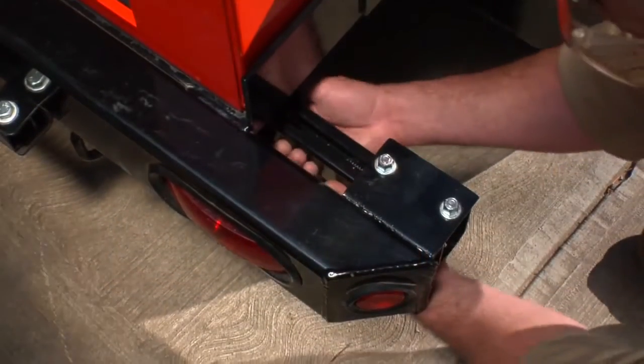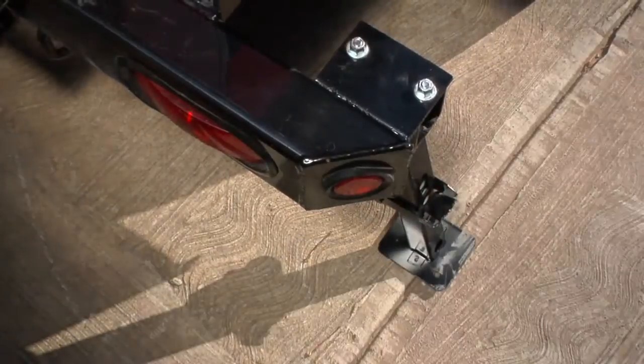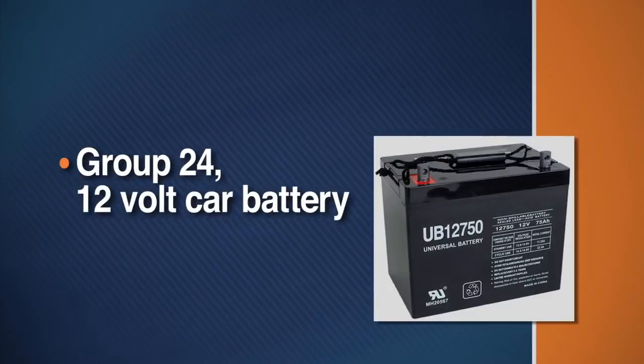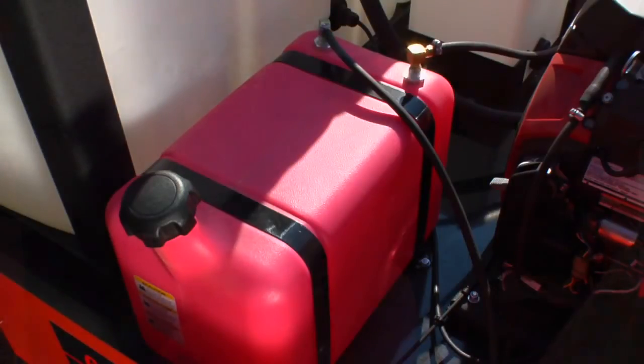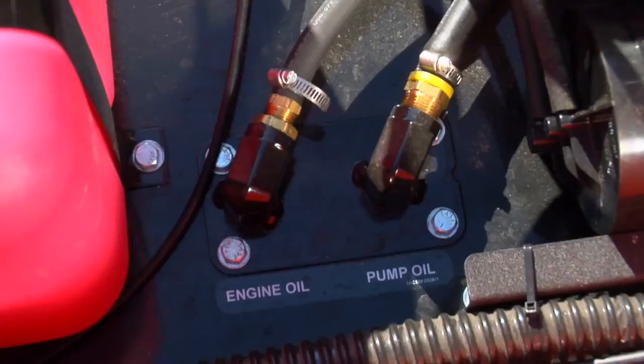Secure the trailer at the job site by folding down and extending the rear stabilizer jack. Install a Group 24 12-volt car battery in the battery compartment. If this is the first time you've operated your Typhoon, make sure the fuel tank is full. Use unleaded regular gasoline. Check the oil levels in the pump and engine. The low oil shutoff will prevent the engine from starting if there is not enough oil.